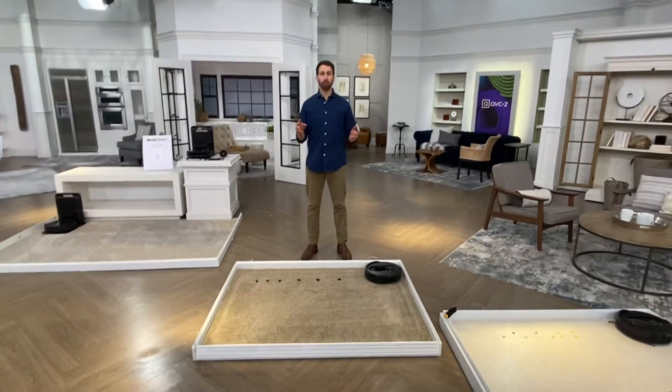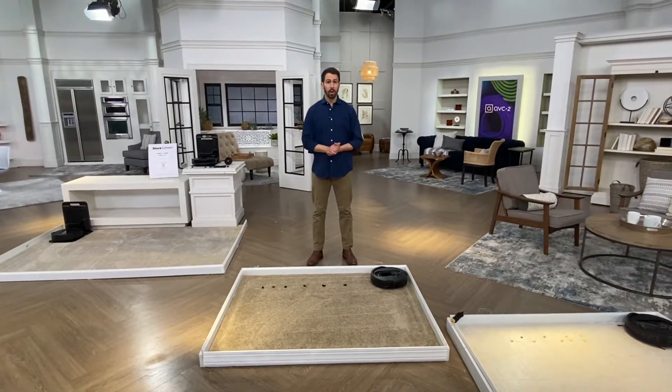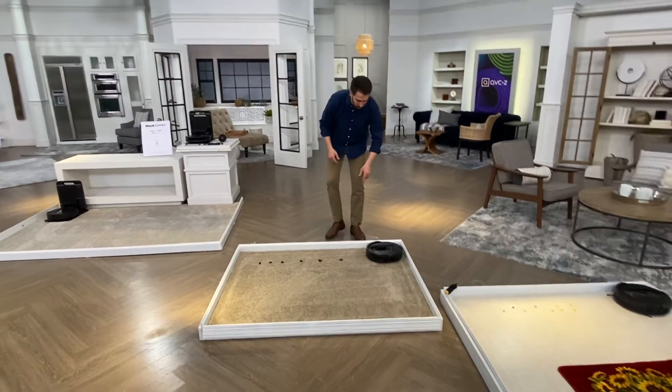Hey guys, demo station number three. We're going to be answering the question of will this work in your home? The great thing about the robot is that as well as using the app, you can also use and press the buttons directly on the robot.